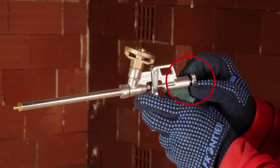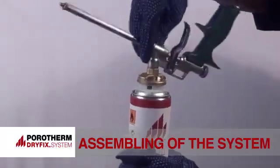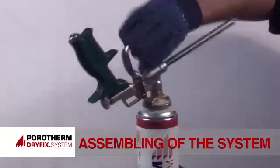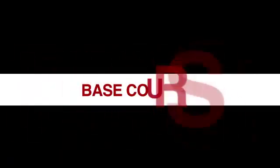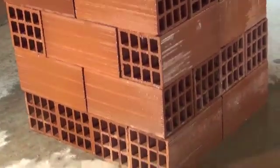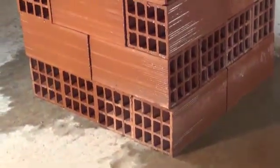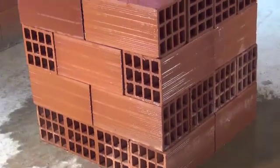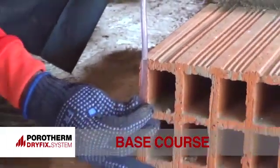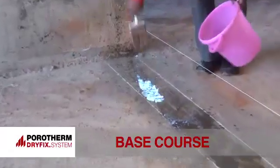The regulator screw of the dispenser should be closed. Fix the dispenser tightly on the dry-fix can. Pre-wet the brick before use to ensure that they are clean and free from dust and loose particles. Then mark the course layout as per the construction plan.